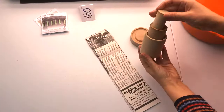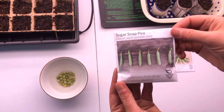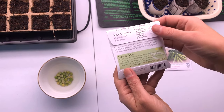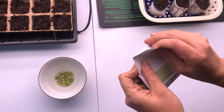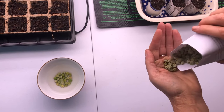Once you have your containers ready and your soil ready, you're ready to plant your seeds. Read the back of your seed pack to know the growing instructions, or look online. For example, sugar snap peas you'll want to soak overnight before you sow them.